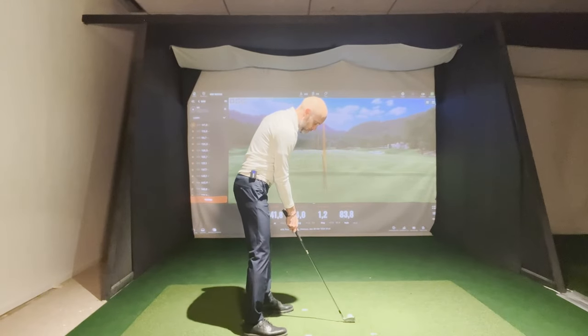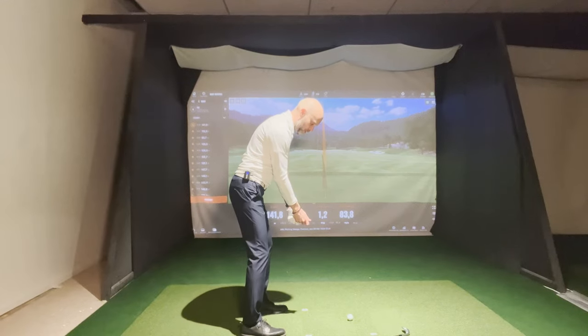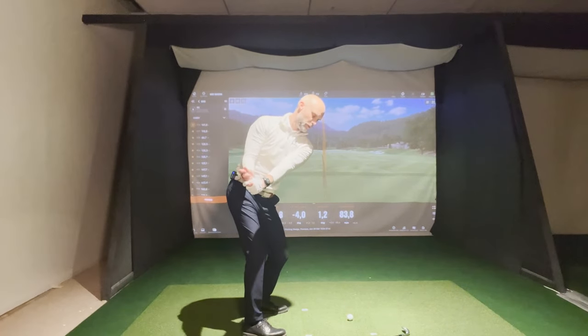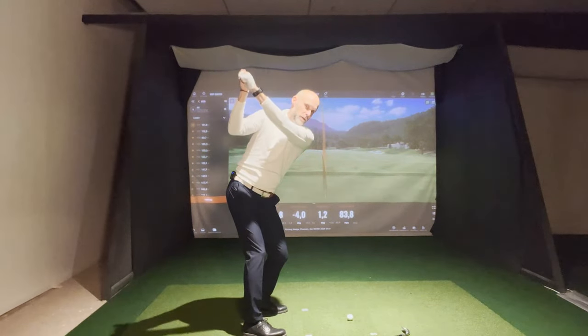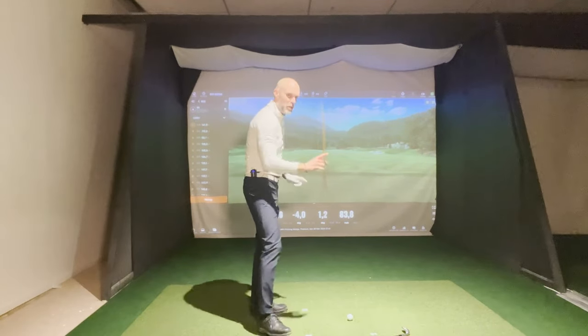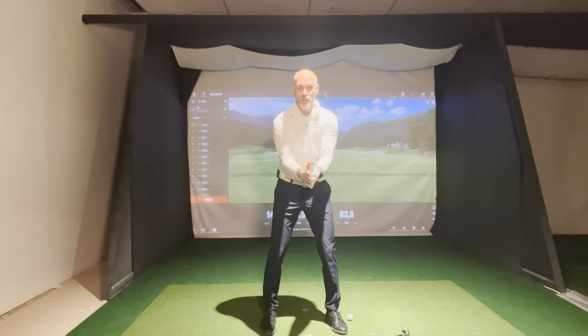I want you to first throw away the golf club and only focus on what your arms and hands are doing. You take it back to the top, let it drop, lift again, let it drop. Now my body isn't moving — it's only arms. Up, down, up, down, and then go through. And when you go through, you will feel the connection between arms and body.